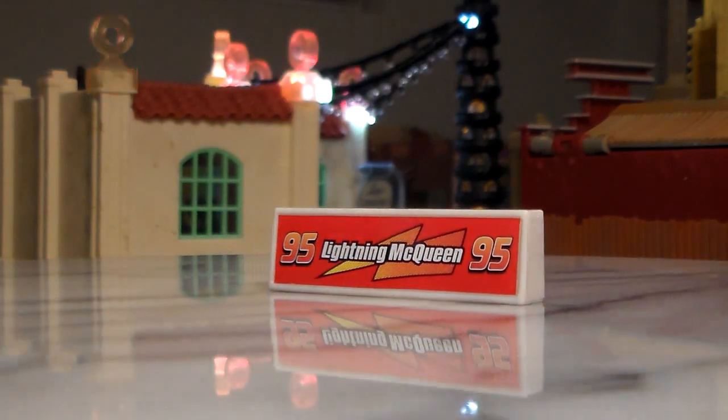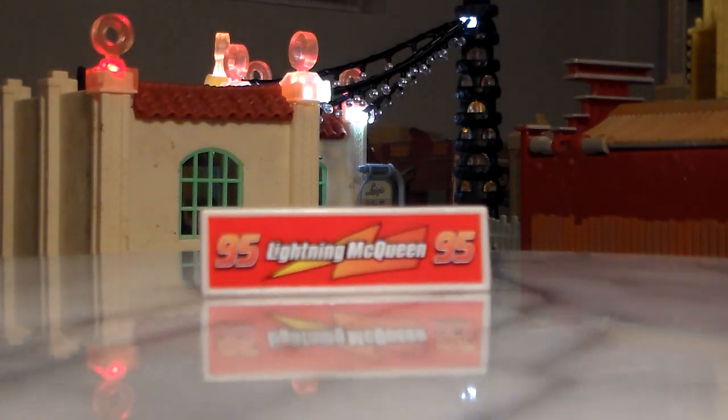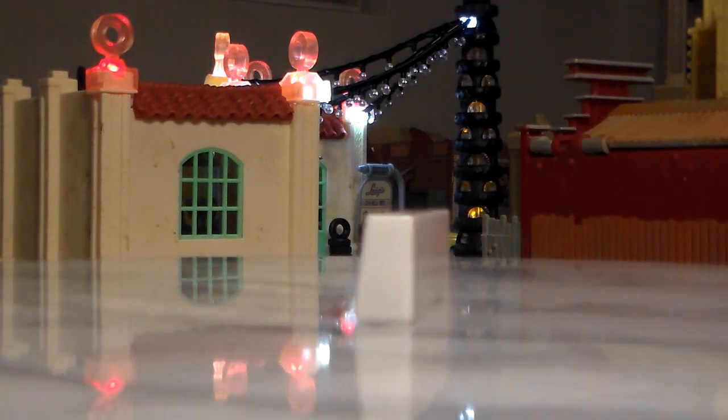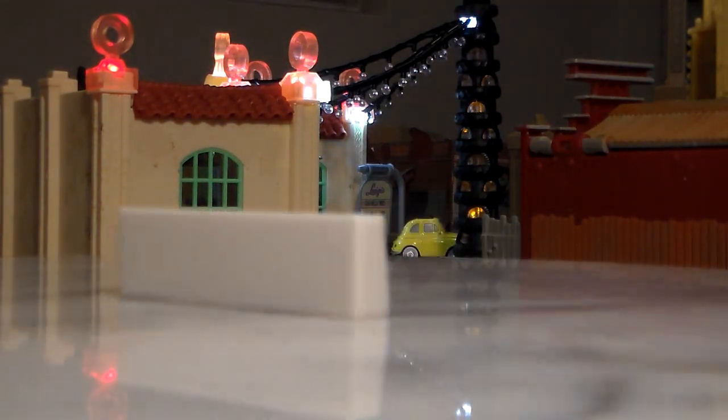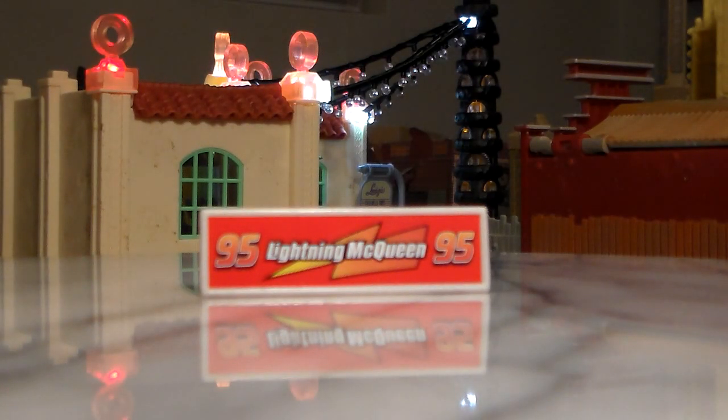Here is the barrier. Very nice accessory piece and I can't wait to get more of these barriers to make a whole pit row. What I would really love from Mattel to release now is some of the pit boxes for the other racers that will be getting these barriers so that you can really recreate the whole pit row.